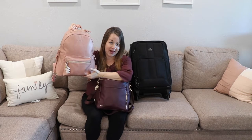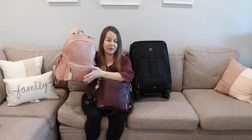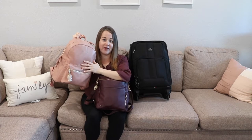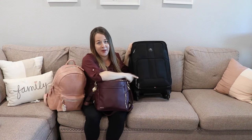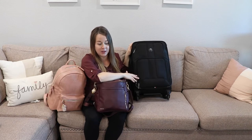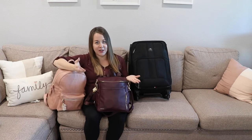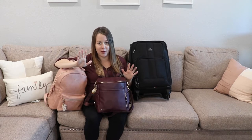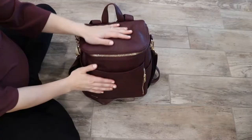Then I have a separate baby bag, because we'll be doing fresh 48 photos, so I have a lot of options in there. And then lastly, once I'm in a room, this is my hospital bag. It is going to look a little different for everyone, but hopefully this gives you an idea of what you can put inside of yours. So let's take a look.